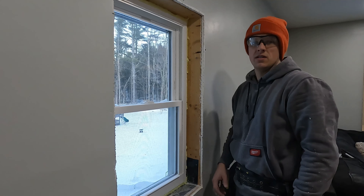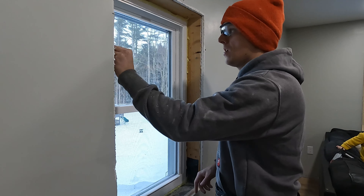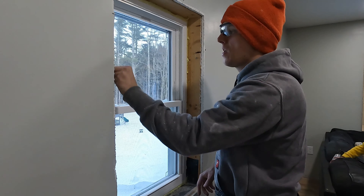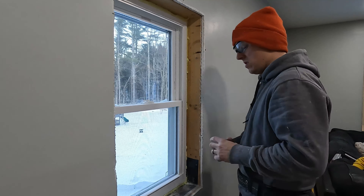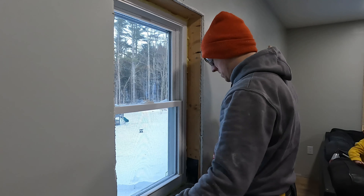How is it going you guys? Steven with Break Free Homestead. Today I'm going to show you a super simple way to case and trim out your windows. Now this is not the fanciest way you can trim out a window, so if that's what you're looking for, it's not this video. Let's get to it.